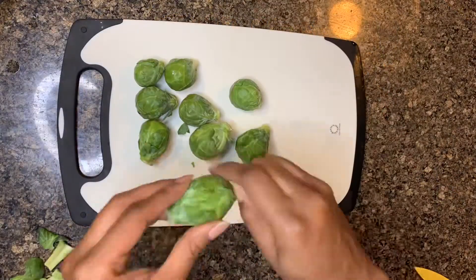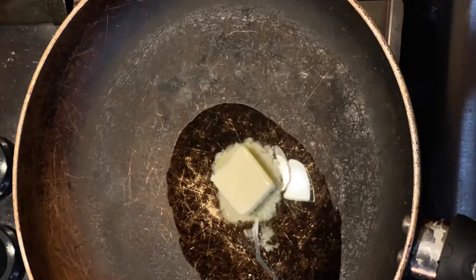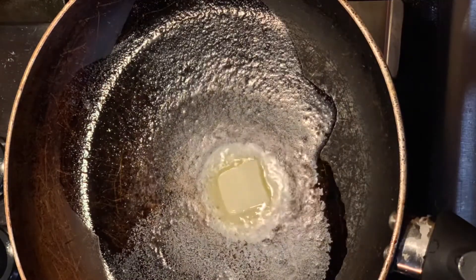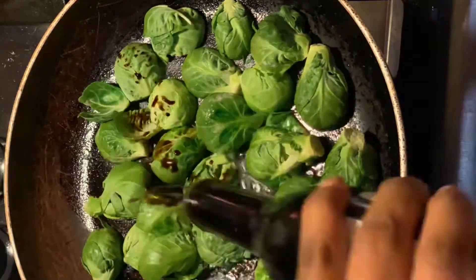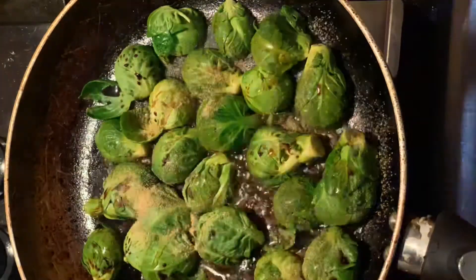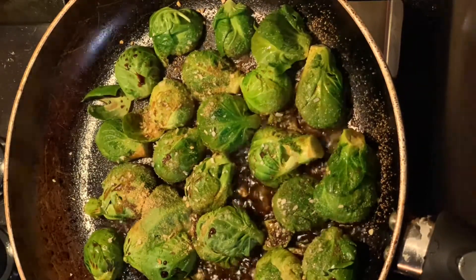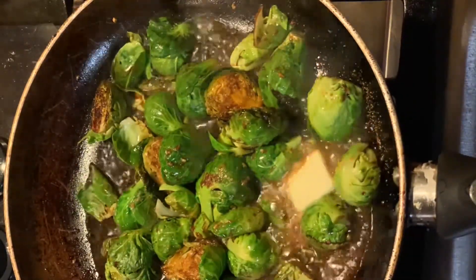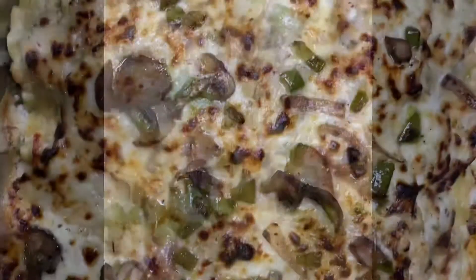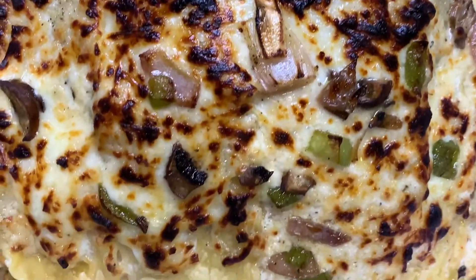While that bread is in the oven, we're gonna start on our brussels sprouts. Cut them in half, then get them in the pan with some butter and oil. Once they're in there, put them face down to get a nice sear. Then add some balsamic vinegar and some Mike's Hot Honey, plus seasoning of course. Add a little bit more butter, let them cook down, and let it all reduce and come together.